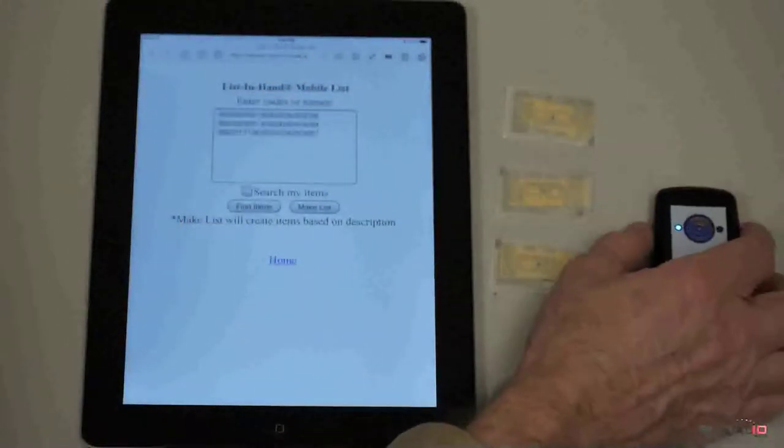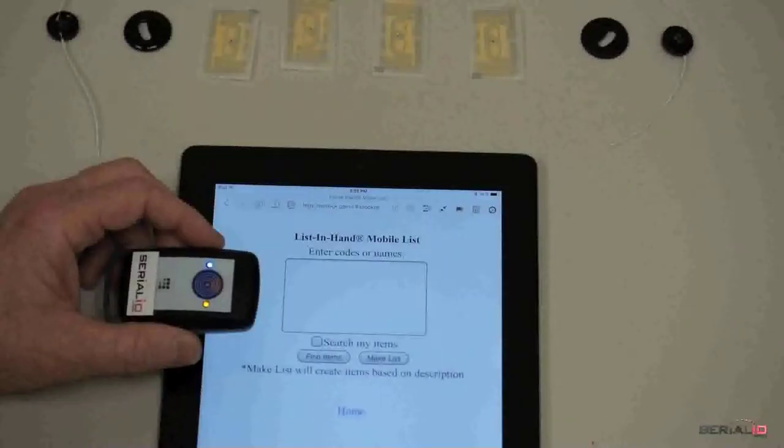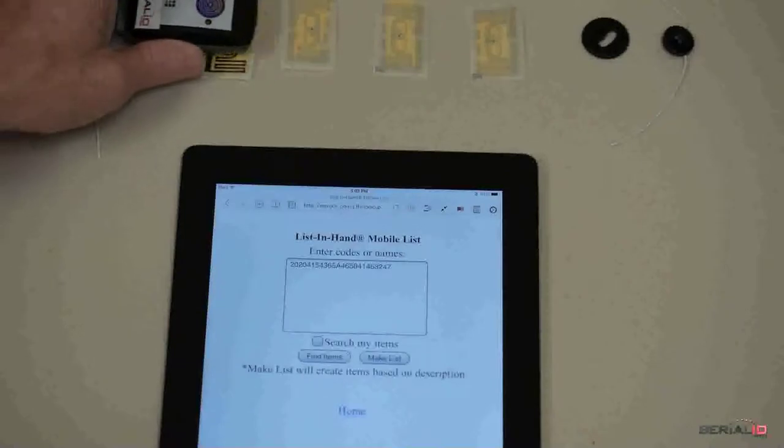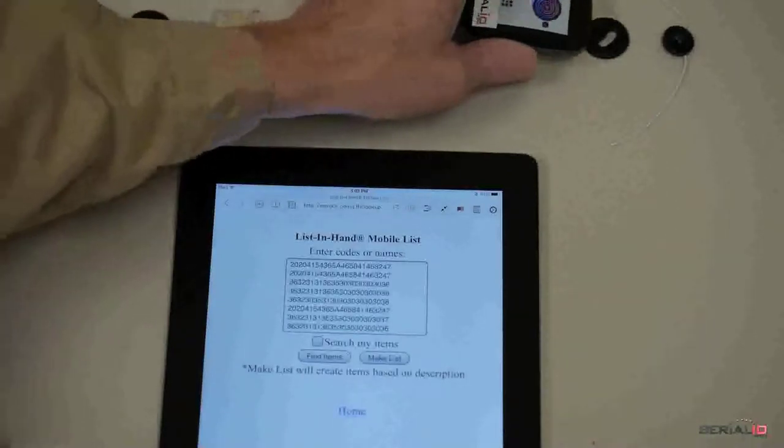Reading data can also be done by putting the reader in constant read mode. In this mode, the Ultra BB2i is always reading — just hold it near the tags to read them.